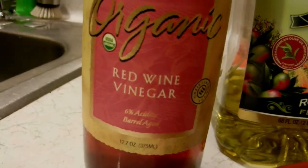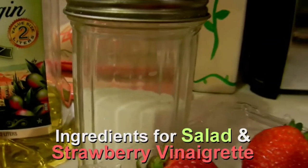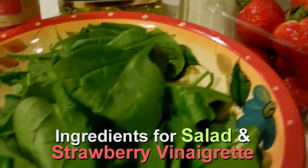So you take red wine vinegar, extra virgin olive oil, sugar, macerated strawberries, and spinach.